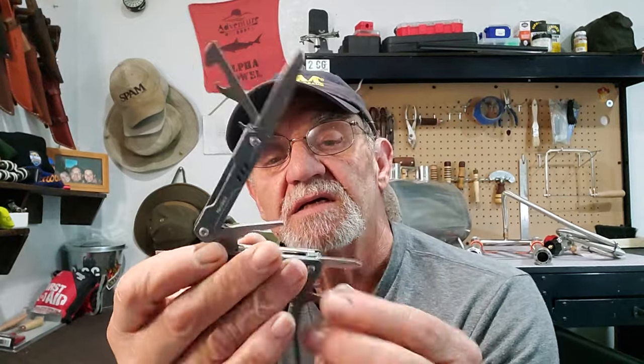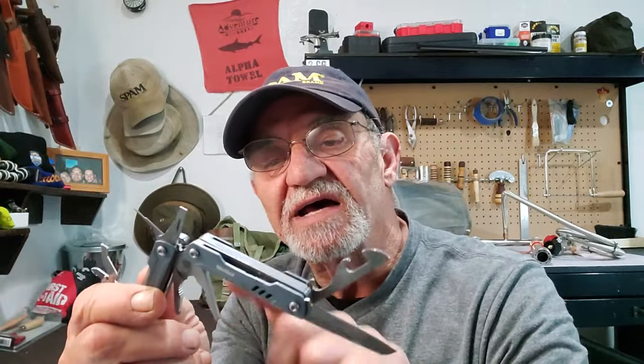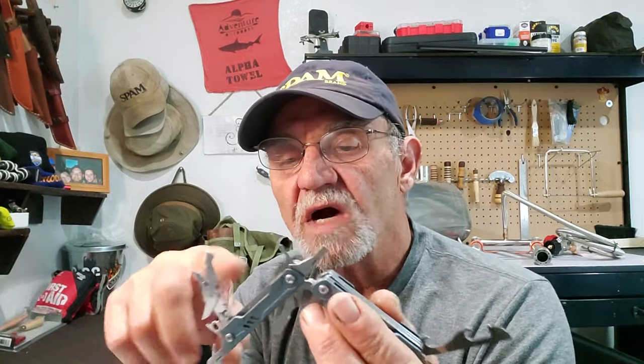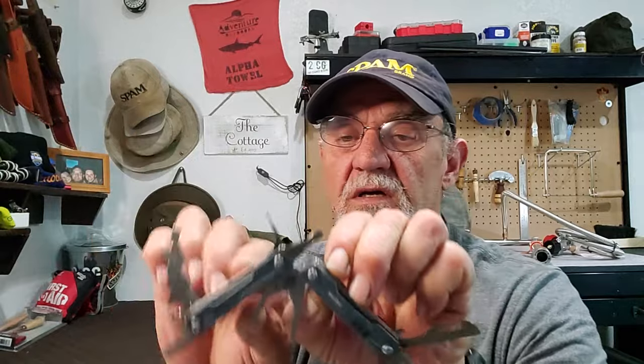And of course you have your scissors. Let's count what they say is 11. So you've got your scissors, your hanging tool, your Phillips head, flat head, slim card needle, pin, three pliers — needle nose, regular, and long nose — your cutters, bottle opener, can opener, and scissors. How many is that? One, two, three, four, five, six, seven, eight, nine, ten, eleven — yeah, they're right! You have 11. Wow, look at that.